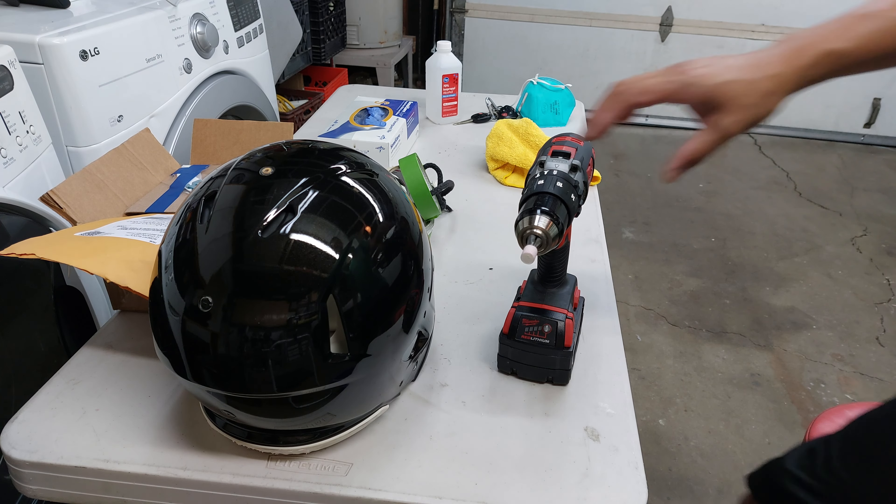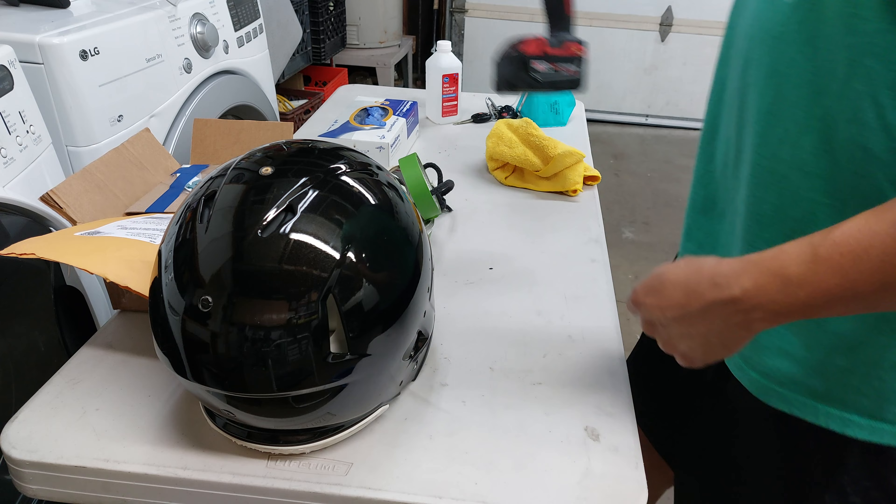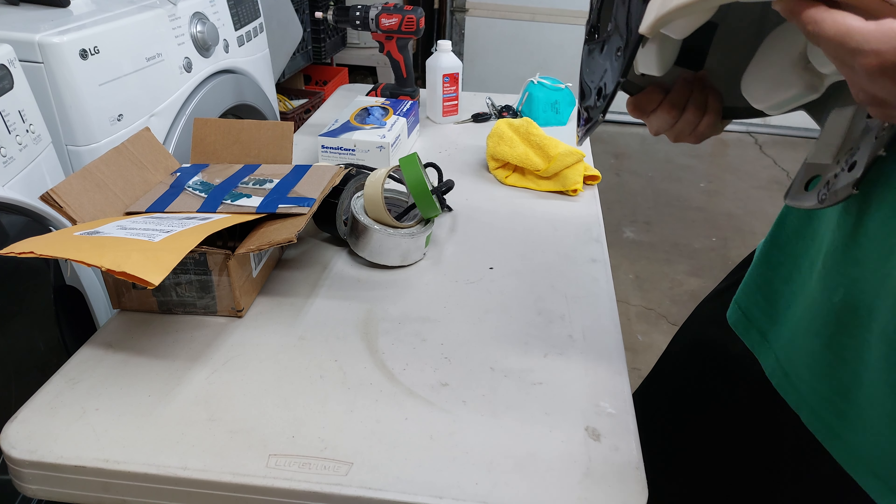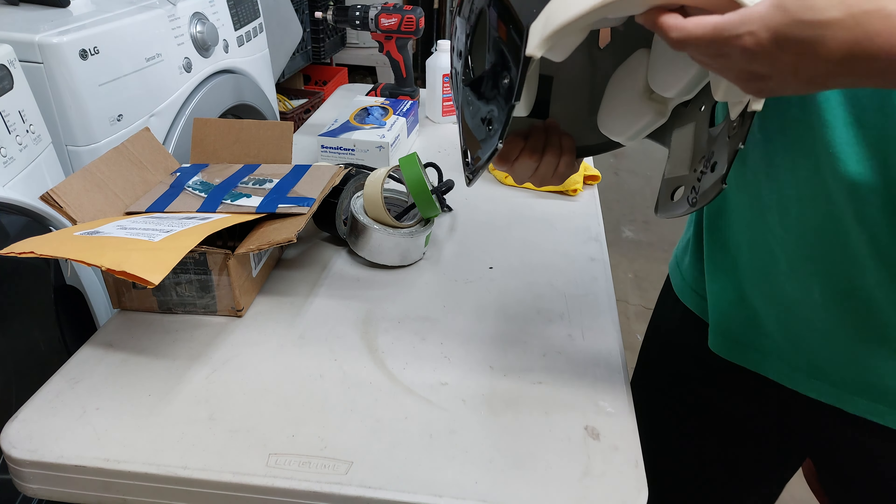Alright, so I just finished taking a little abrasive to the 3D bumper back here that says Riddell. I'm basically going to apply the 3D Jacksonville Jaguars bumper on.